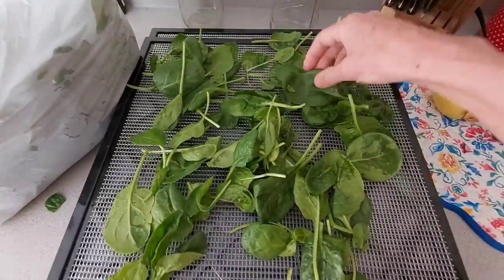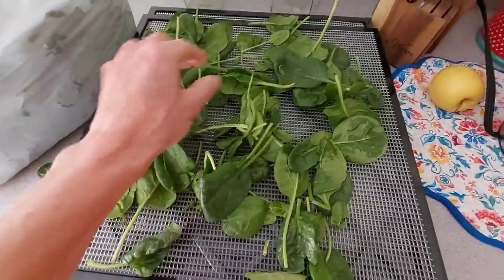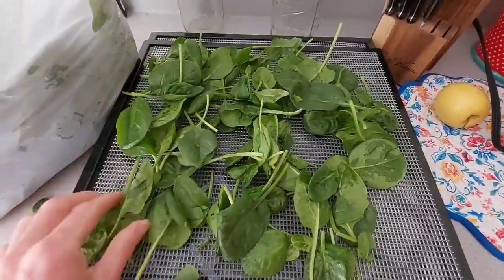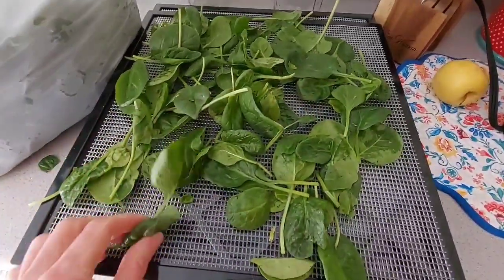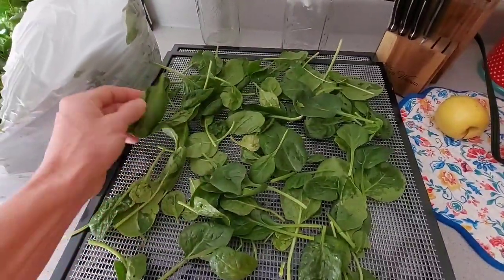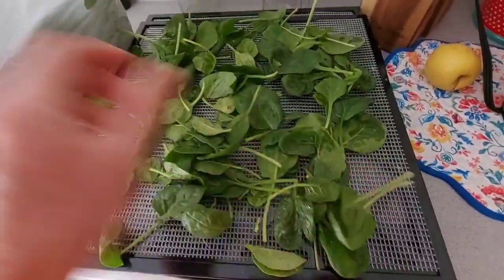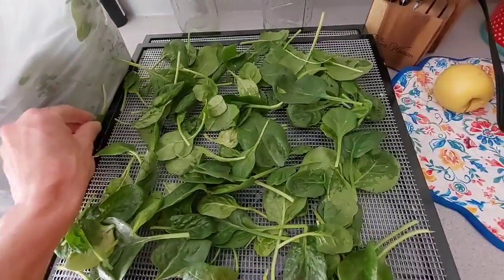And you don't even have to be fancy about spreading it apart. A lot of people are very particular about — none of the leaves can be on top of each other and there has to be so much space — and that's hogwash. I'm telling you I have done enough dehydrating with air dehydrators, solar dehydrators, Excalibur dehydrators, that it's all going to shrink and it's all going to dehydrate up. So don't worry about it.